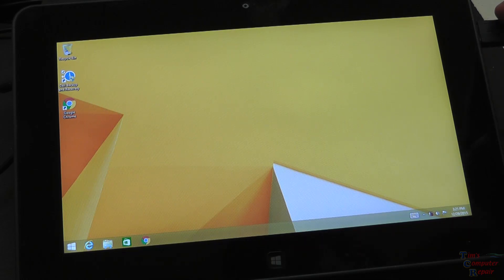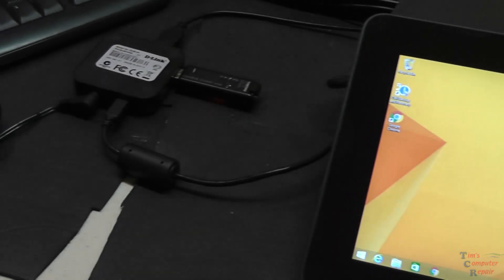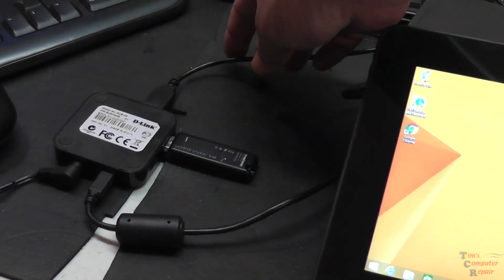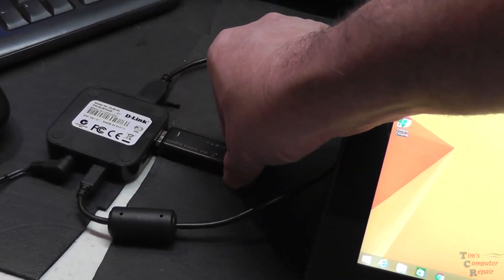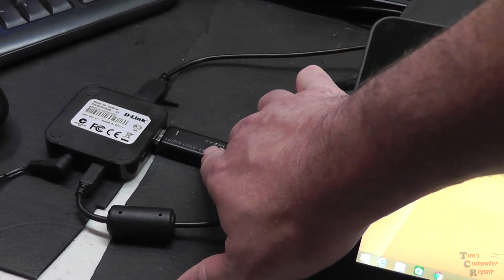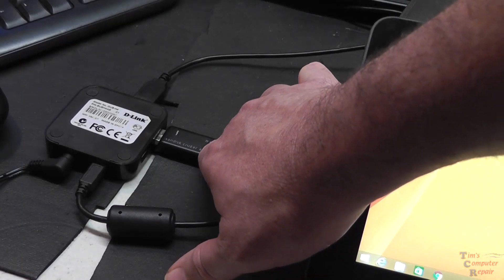I have more than just a keyboard. This is actually a hub. So if I turn my camera this way, I have this hub plugged in, and I have a keyboard plugged in here. And then I have a USB flash drive with Windows 8 ISO on it — a bootable ISO.